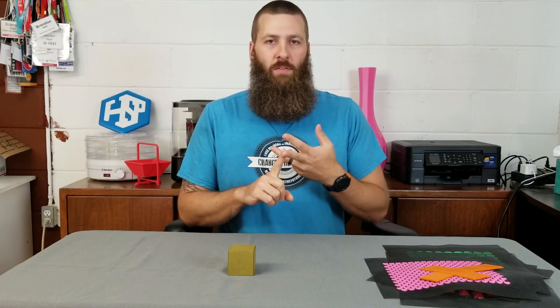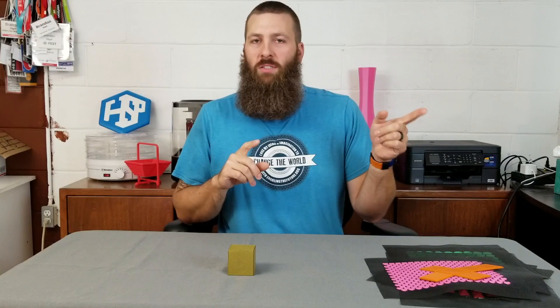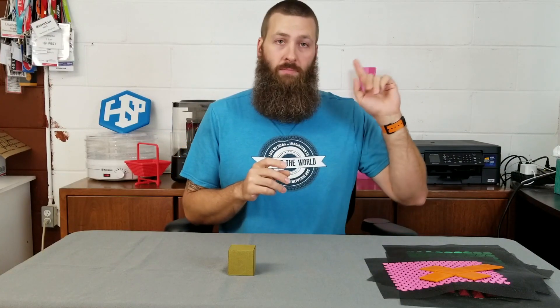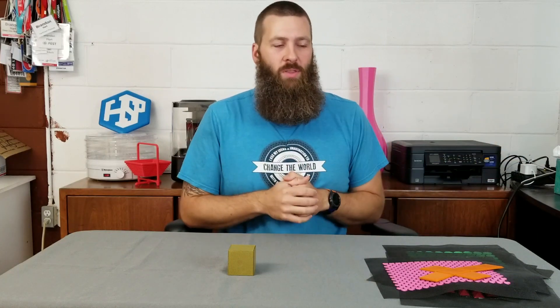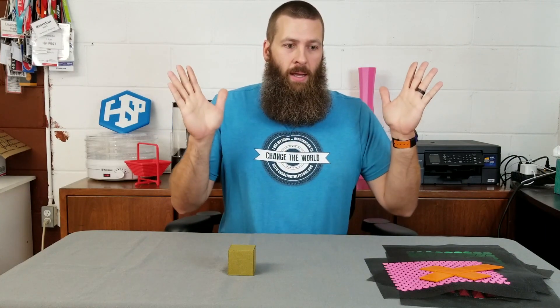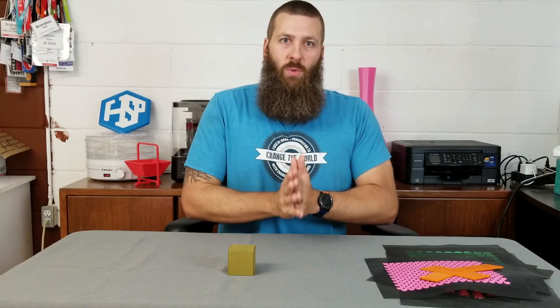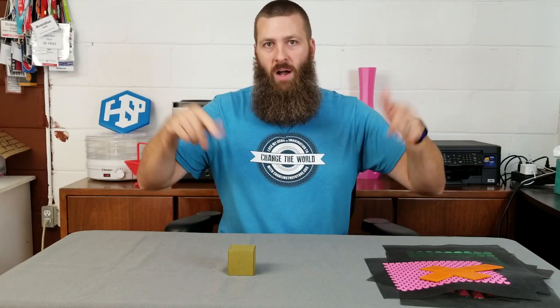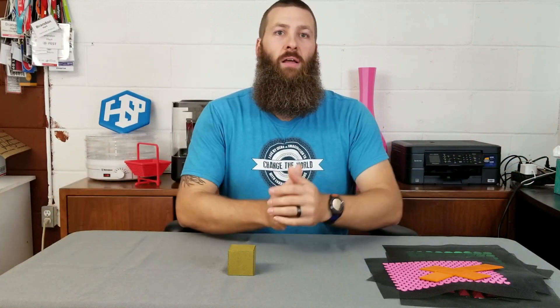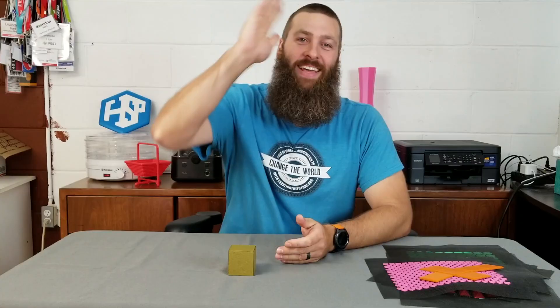I did an unboxing and the first part of the assembly, and the replacement parts just arrived for the parts that were an issue from the first machine, so I'm going to unbox those and keep going with the rest of the assembly. Part three is coming very shortly. Like, subscribe, comment — all the fun stuff. Until next time, enjoy 3D printing and be eco-conscious about it!